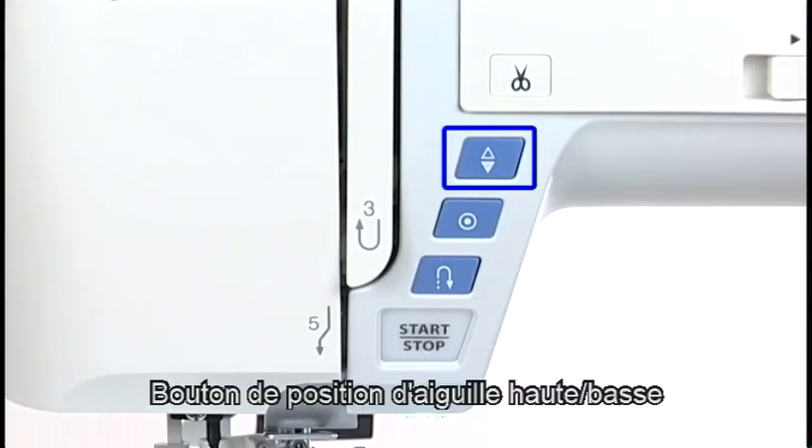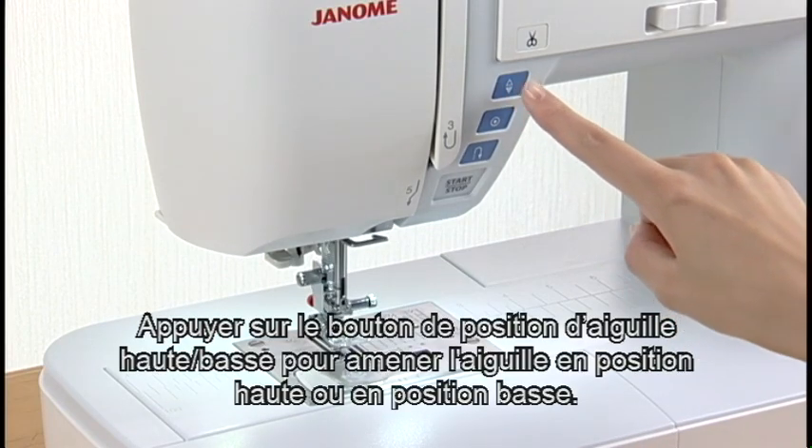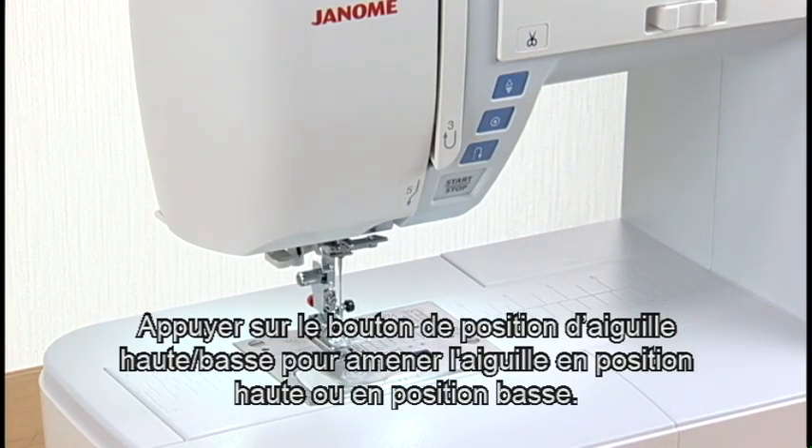Needle Up-Down Button. Press the Needle Up-Down Button to bring the needle to the up or down position.